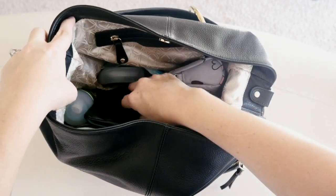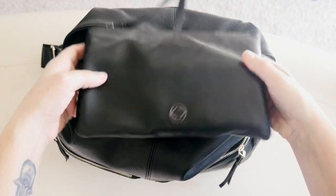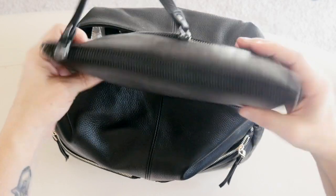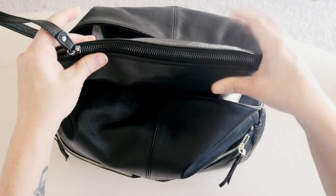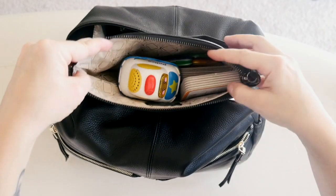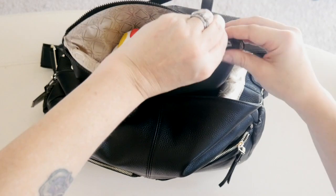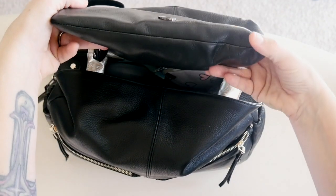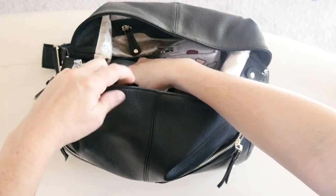One of the first things I have in here is my KeriKit Bodhi clutch — it's kind of like a Be Quick, just a little pouch for organizing things. It has a zipper on the back which I'm not using at this time, and inside I've got a whole bunch of different toys for my kiddos. This is a lot smaller than a Be Quick and it definitely doesn't poof out as much, so you can't fit as many things in there, but for me right now it's kind of perfect.